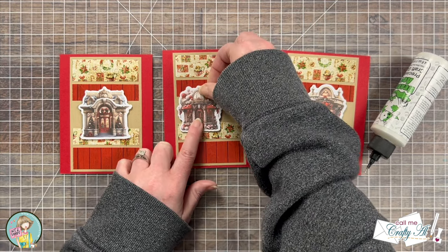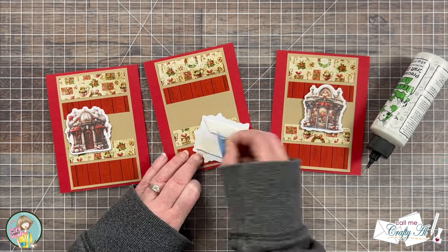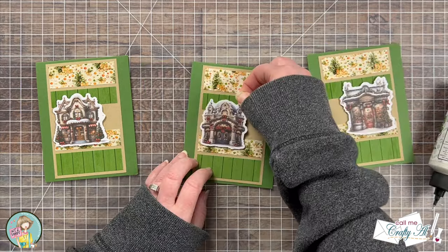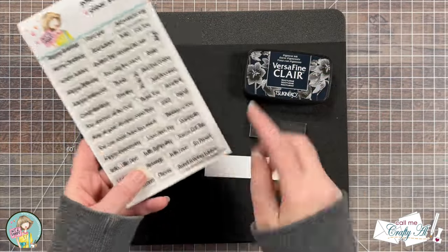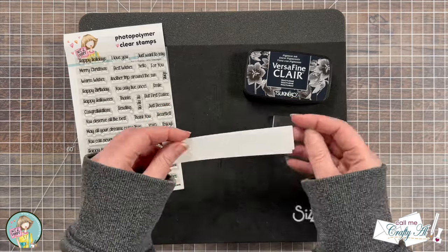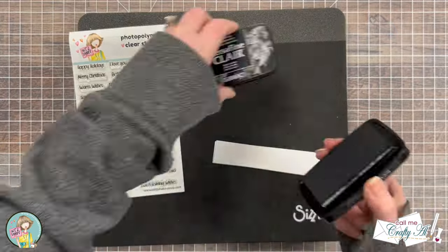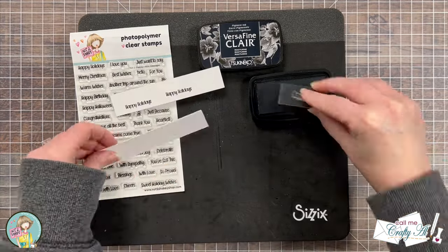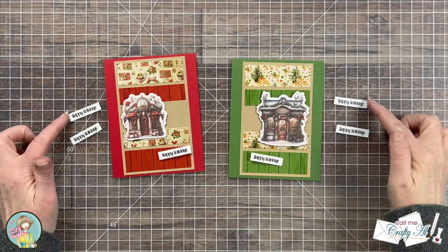I left-aligned the ephemera piece to the left side of my pattern paper. I added all of the ephemera to the red cards and then all of the ephemera to the green cards, and then it was time to get my sentiments ready. For the sentiments I decided to go with Happy Holidays, but if you use the gingerbread houses I think sweet holiday wishes would be great. I stamped with VersaFine Clair ink onto some scraps of white cardstock, doing some free range stamping — stamping without a MISTI — with the stamp block on top of the foam pad. I quickly stamped out six sentiments and then cut those out off camera, trying to get nice and even borders.